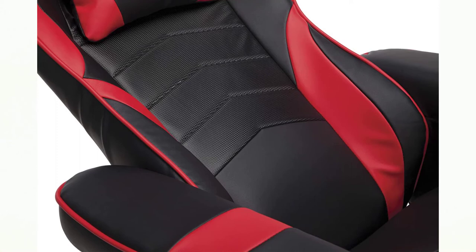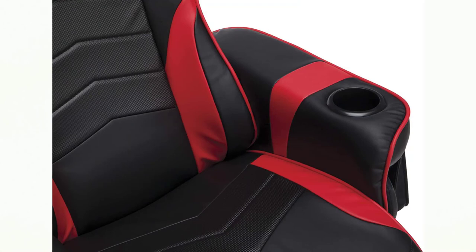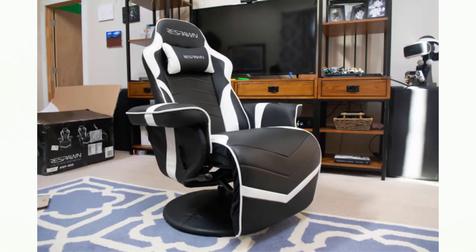The cup holder is immensely useful and a feature I've wanted to see in gaming chairs for years. However, it's a little big for most drinkware — it's fine for a fat can of soda, but tumblers and rocks glasses sit loosely in the compartment. A rubber gasket or tiered system of concentric cutouts to support different cup sizes would have been better. It's still functional though, and I got used to the wiggle room enough to confidently use it for holding beverages.